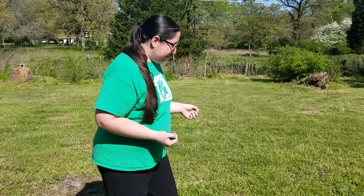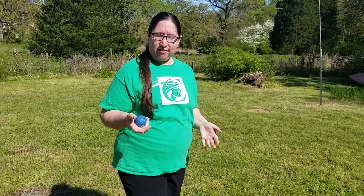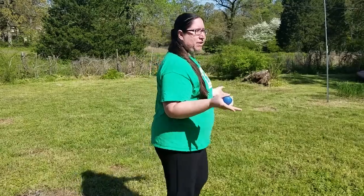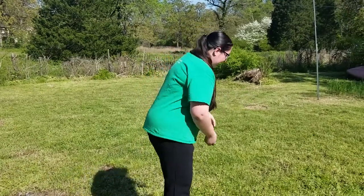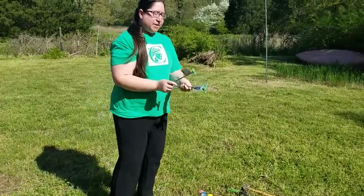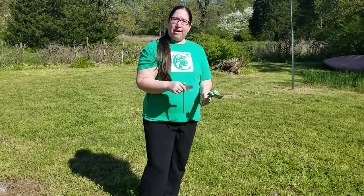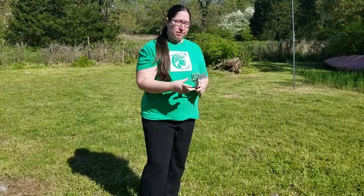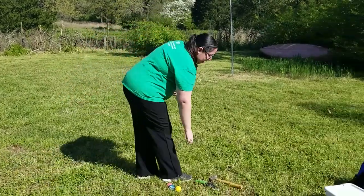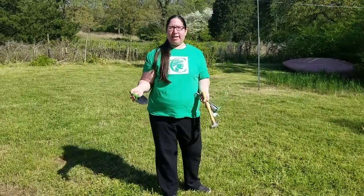First, you're going to need some pool balls like these. You can get a set of pool or billiard balls online for around twenty to twenty-five dollars — just enough marbles to play with your family or group. You'll also need some stakes or yard flags to mark where the holes are, and tools like a trowel or hammer to dig the holes.